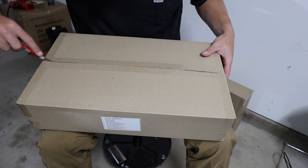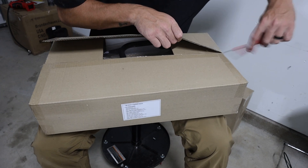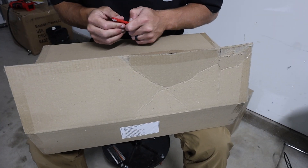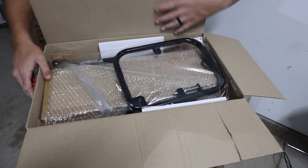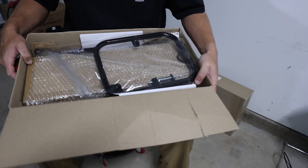Looks like it's all here. Let's get this open so you guys can see. We got the right side right here, and we'll open up the next one and that'll be the left side.